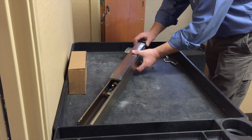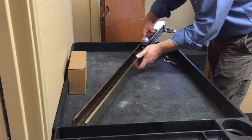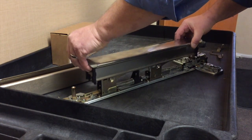Hold the push bar down and slide the mechanism case off of the device. Remove the push bar and guides from the base plate.